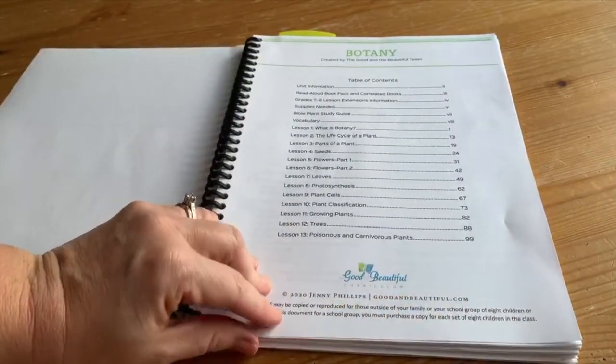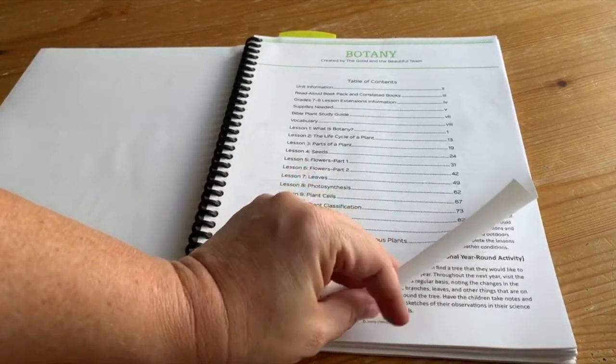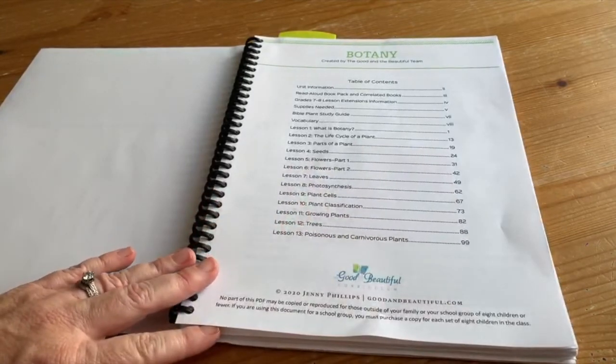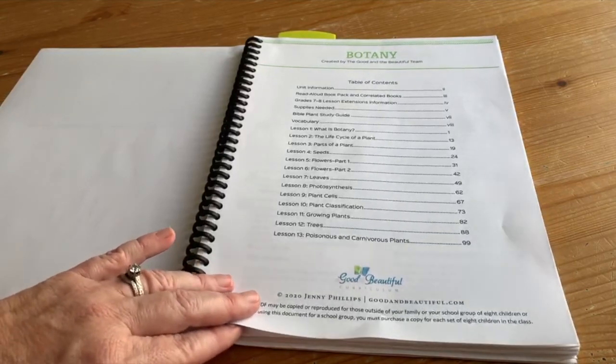There are 13 lessons. They suggest two lessons a week, so a little over six weeks to complete it, which is a nice span of time. You can definitely make it go longer if you add in field trips, extra projects, some gardening, and that kind of thing.